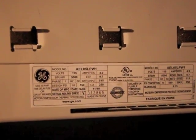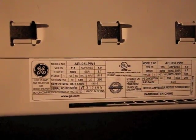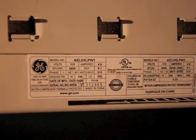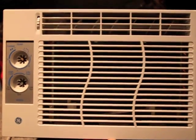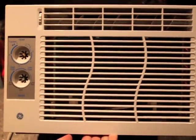This is the model that we are using — it's a GE 5000 BTU window unit. As you can see here on the serial plate, all the information you need is right there. It's a small window unit, probably the smallest one they make, about $100 from Home Depot.